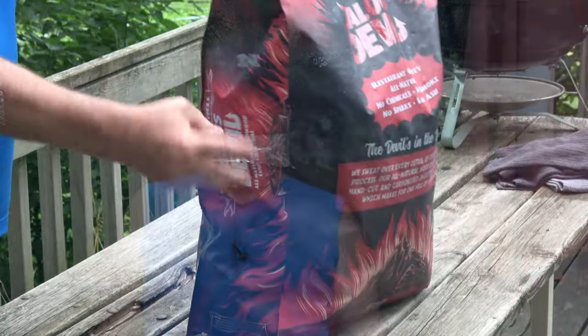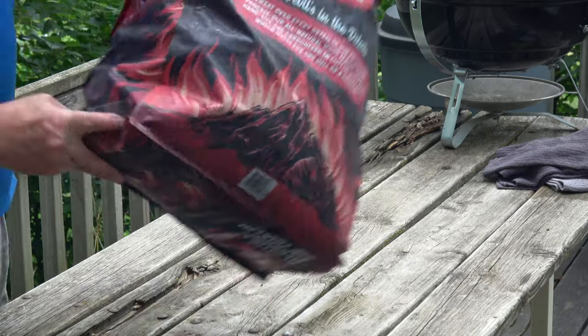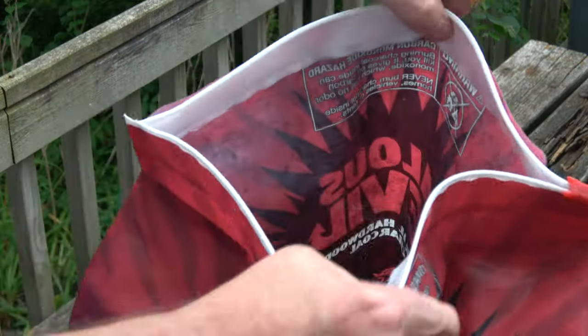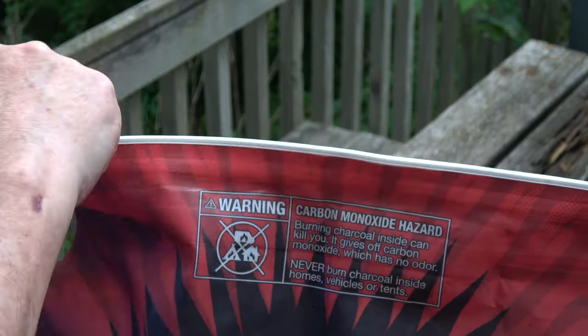These things are huge. The packaging has a built-in convenient handle that you can grab so you don't have to carry it like you're carrying a drowning victim or something. That's huge, I love that. The other thing is it has a resealable top, which is like a Ziploc bag.